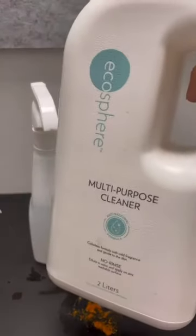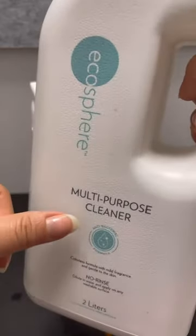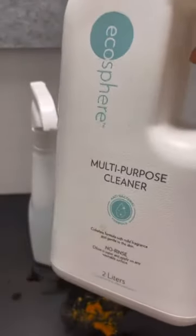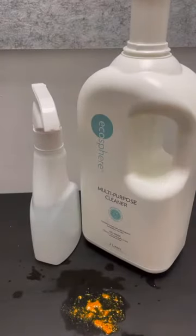Finally launched here in Singapore — I used to get this from Japan. This one is a multi-purpose cleanser. I'm a big fan of it because I like to kill germs. The Ecosphere cleanser kills 99.999% of bacteria on surfaces, and it's a no-rinse formula, so it's really convenient.